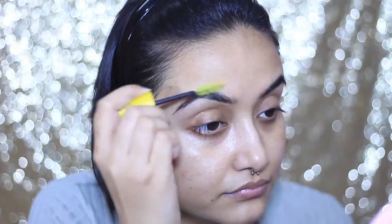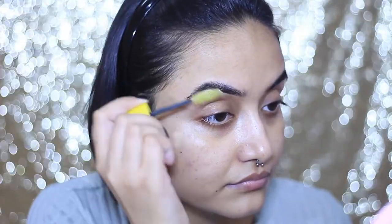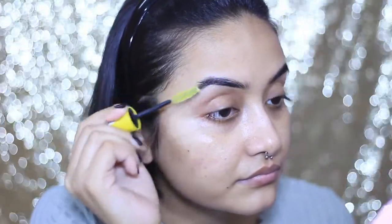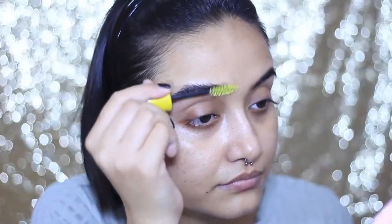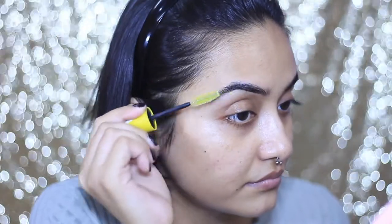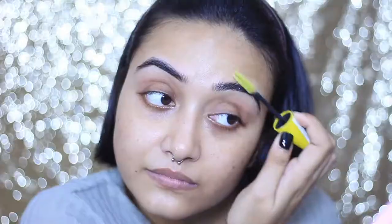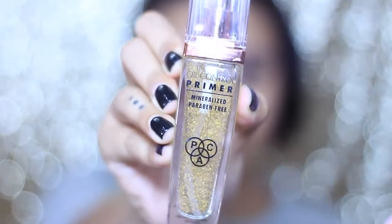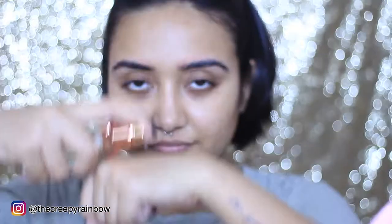First, we're going to set our brows. I'm taking this glycerin soap from the brand Pears, spraying a little water on it, and then brushing my brows upwards with a mascara wand saved from an empty mascara bottle. I dipped the wand into that soap-and-water concoction — it's going to hold the brow hairs up in place. If you want a full detailed soap brow technique tutorial, please mention it in the comment box!